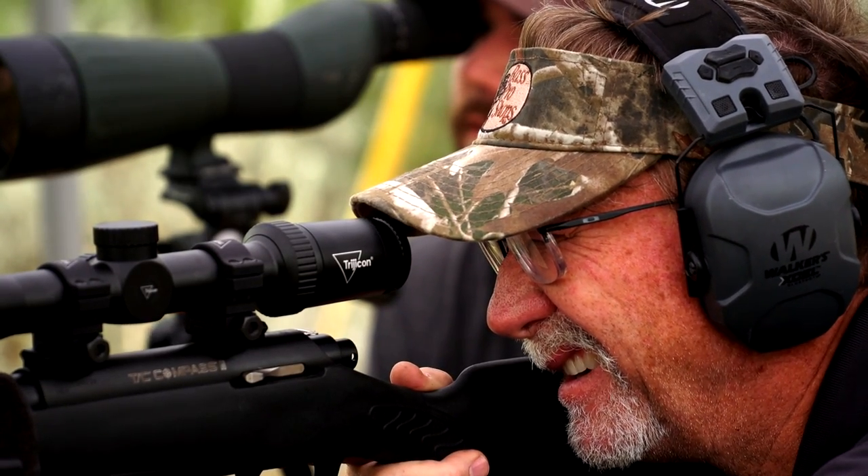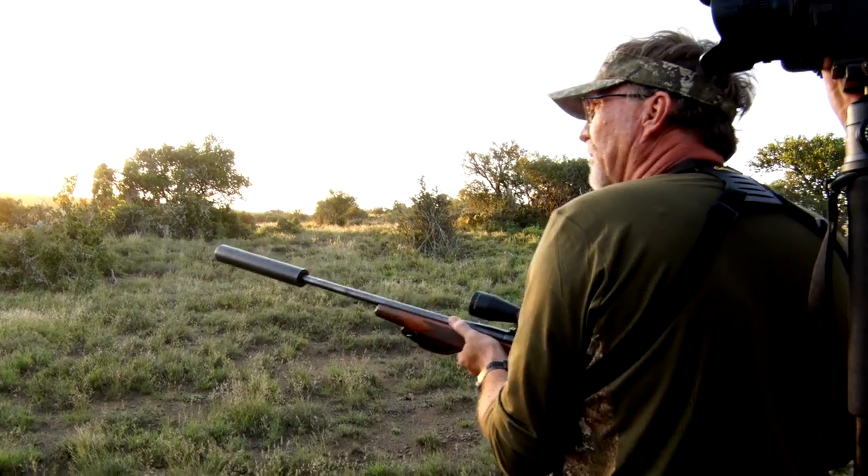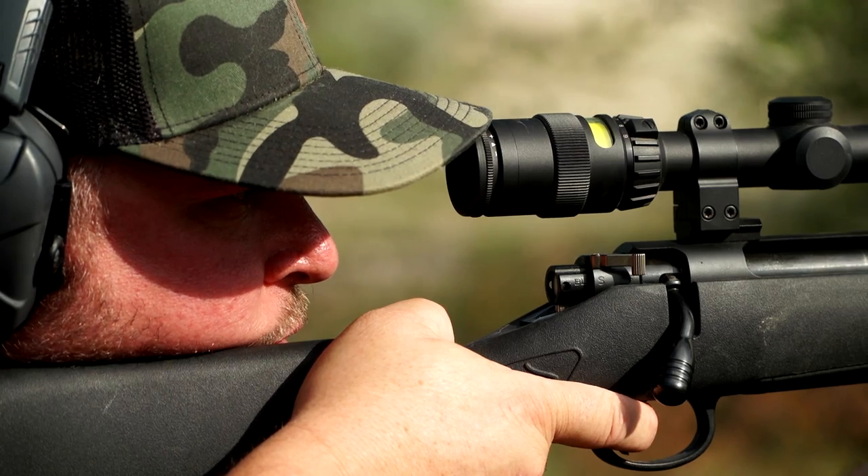We've relied on Trijicon optics in the field for some time now, and they have been a part of some memorable hunts. Let's check out the full line of rifle scopes they offer whitetail hunters and hunters everywhere.